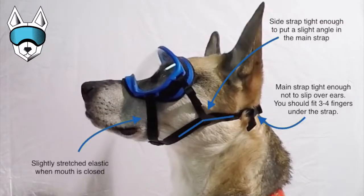This is exactly what a perfect fit looks like. The elastic portion of the strap around your dog's muzzle should be slightly stretched when the dog's mouth is closed. The side strap should be tight enough to put a slight angle in the main strap, and the main strap should be tight enough not to slip over the dog's ears — and you should still be able to get three or four fingers under there so it's comfortable for the dog and stays in place.